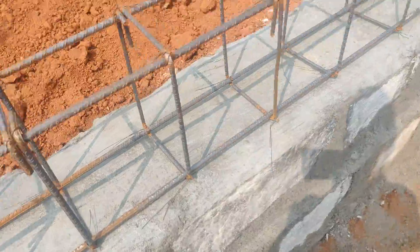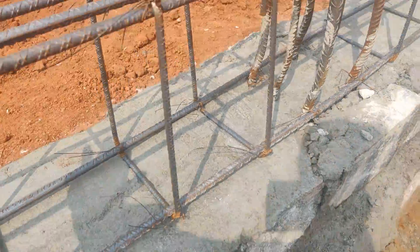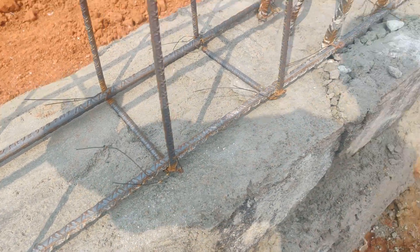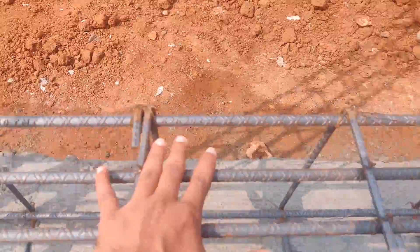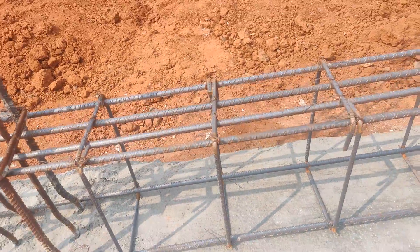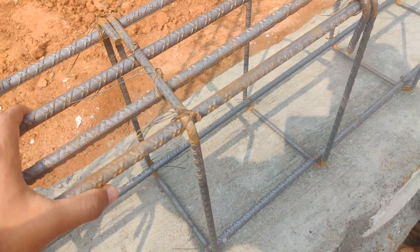At mid span, top two and bottom two bars. At the supports — meaning near the column — consider bottom two 12mm dia, two numbers throughout. Usually at the junction of the column there is more load at the top surface, hence we need to provide more top reinforcement here.